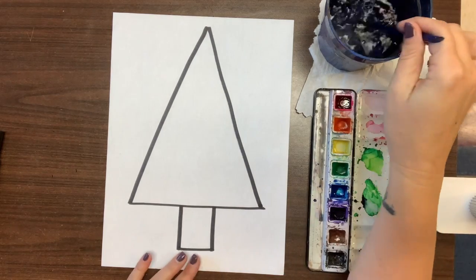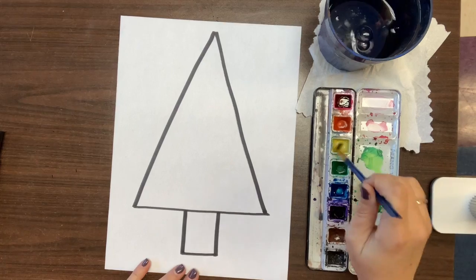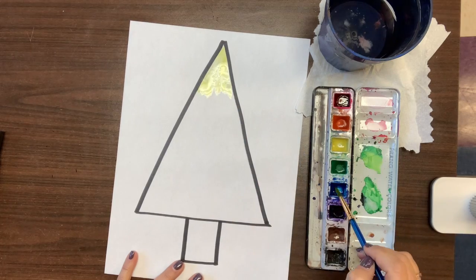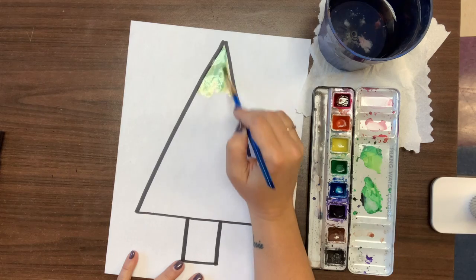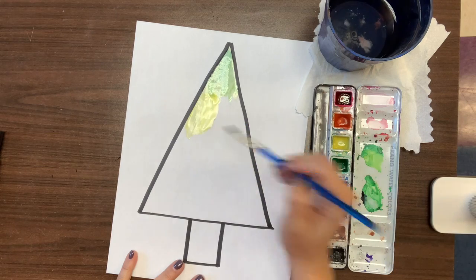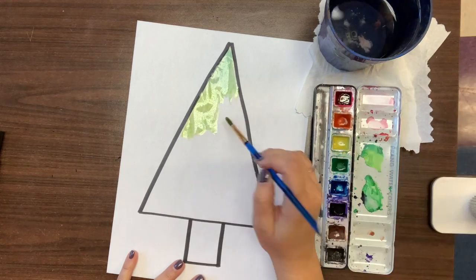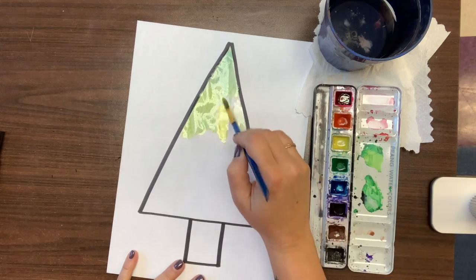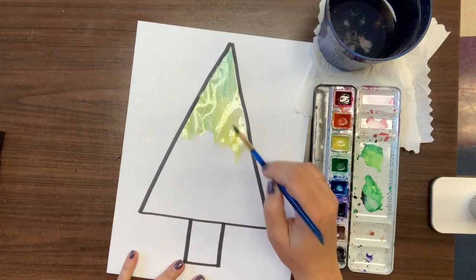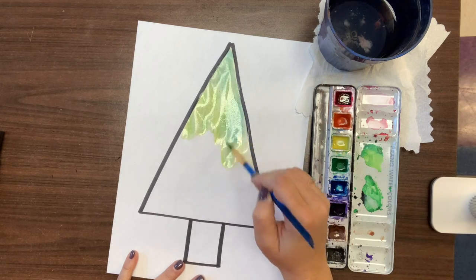I'm going to use my lighter color first, and your colors might get a little bit messy today — you can clean them out just with water. I'm going to get my yellow and add a little bit of blue. It's already turning green! I'm just adding a little bit of blue to my tree — more yellow than blue — because yellow is a very light color and blue is a dark color, so the blue will take over very fast if I use a lot of blue.